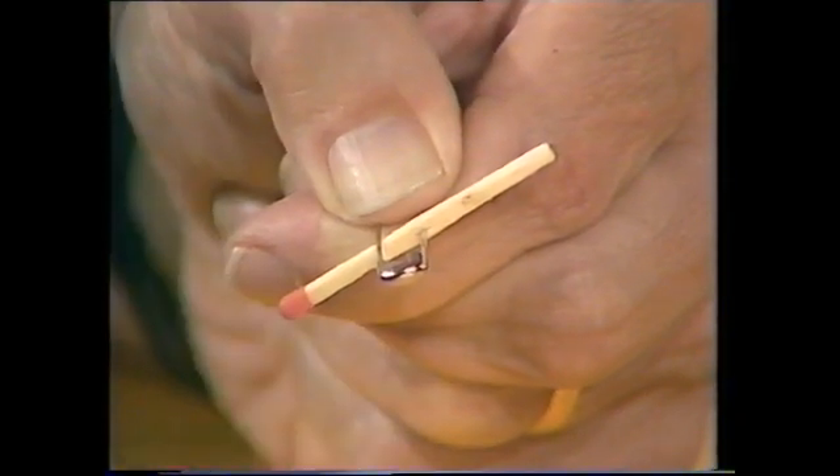But it happens so fast that your eye can't pick it up. What we really need to look at that first matchstick is a slow motion action replay. And you'll see it then — here it comes.